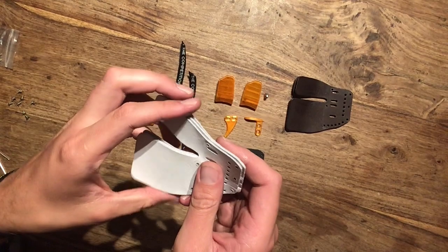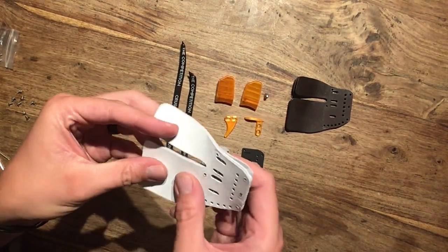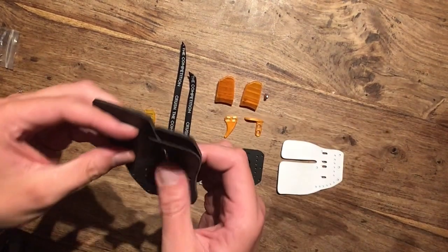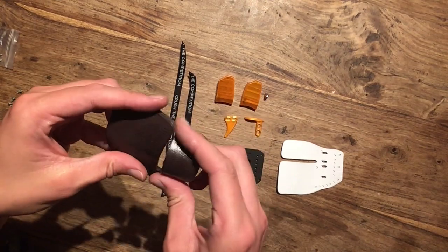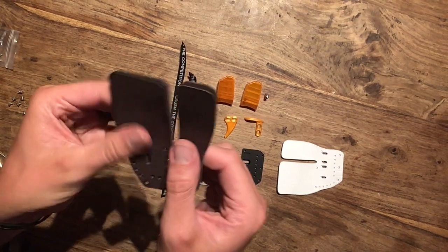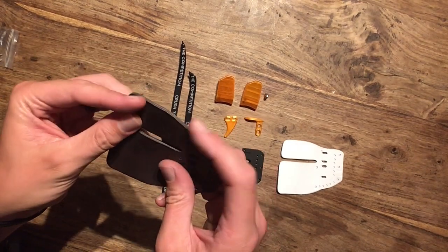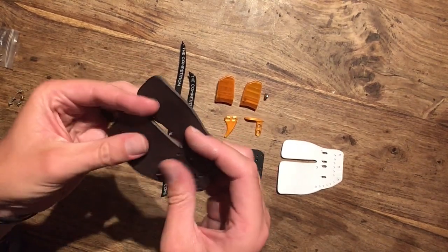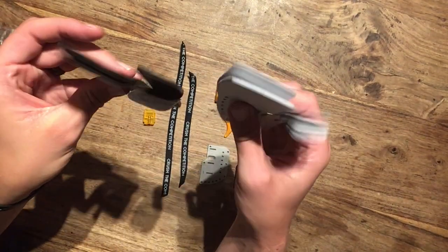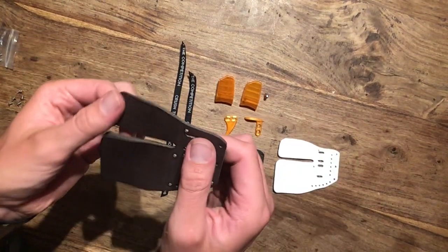The difference between the veg tan and the chrome tanning is really the tanning process. Chrome tanning results in a more pliable leather that tends to be softer — typically used for leather clothes like jackets or leather bags. Veg tanning results in a much more rigid leather that is typically used for shoes, leather belts, and also leather quivers because it holds its shape a lot better. As you can see, the chrome tan is a lot more pliable than the veg tan.